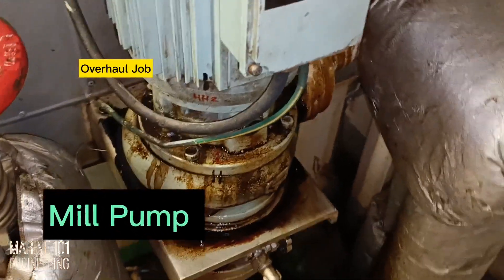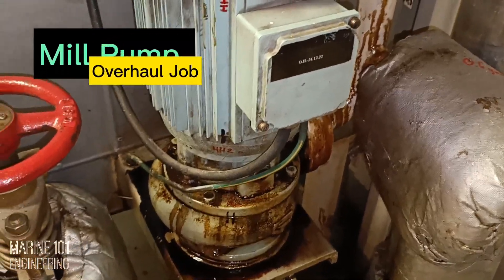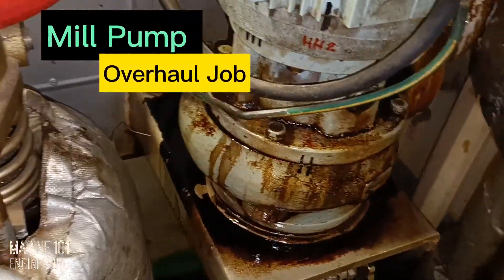Today, we will overhaul the incinerator mill pump. Heavy leakage was observed during its run and a repair job is needed. Let's overhaul to rectify and find the reason for this leakage.